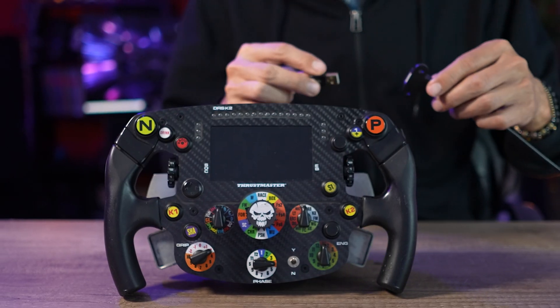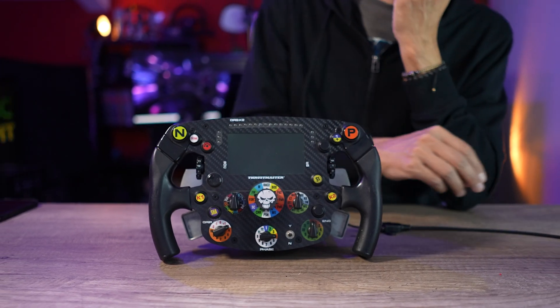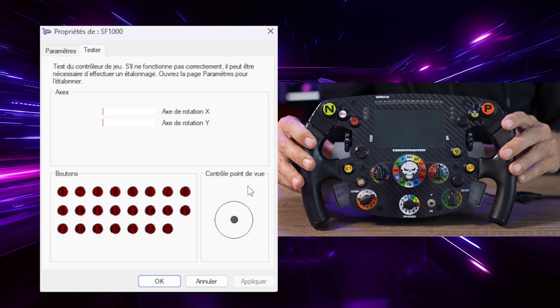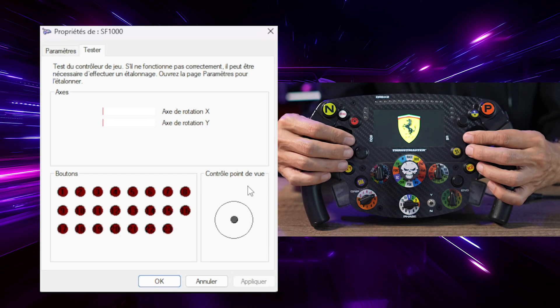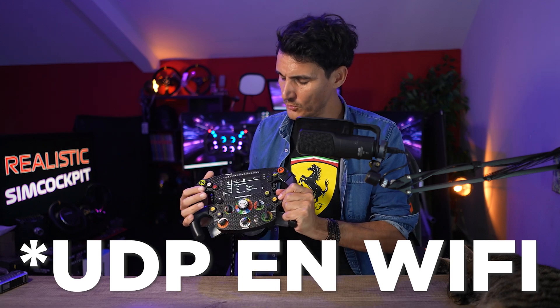Ensuite on branche, et le volant est prêt à l'emploi directement en USB. Sans driver additionnel, il va être reconnu tout de suite sur un PC Windows comme un joystick qui porte le nom SF1000, et on a quasiment l'ensemble des boutons qui marchent. Il y a juste deux boutons Push sur des Rotary Encoders qui ne marchent pas, mais c'est vraiment un petit détail. L'écran marche directement, il s'alimente. Pour la configuration UDP, on appuie sur cette touche pour accéder à l'écran — je vous renvoie sur ma précédente vidéo sur la configuration UDP du SF1000.